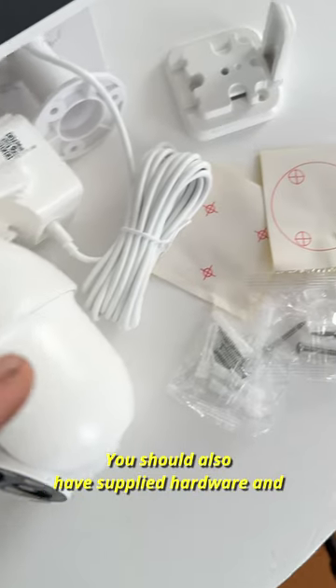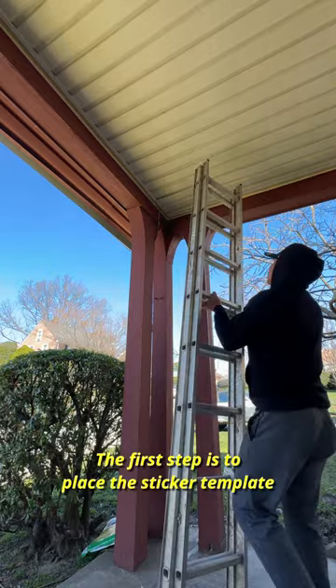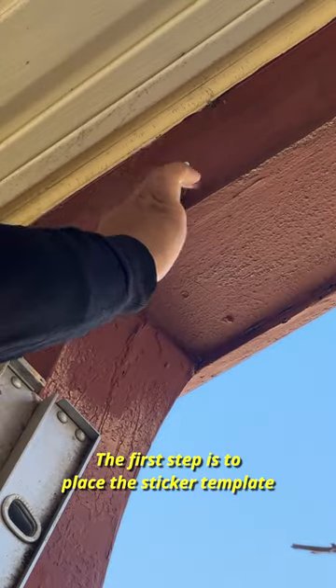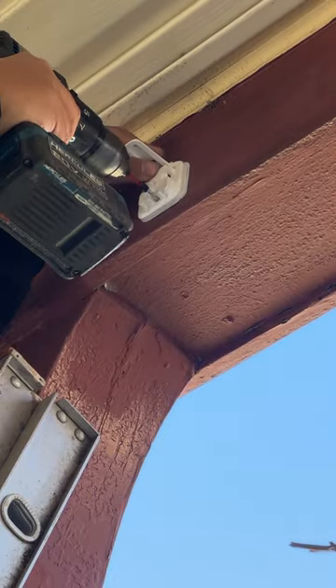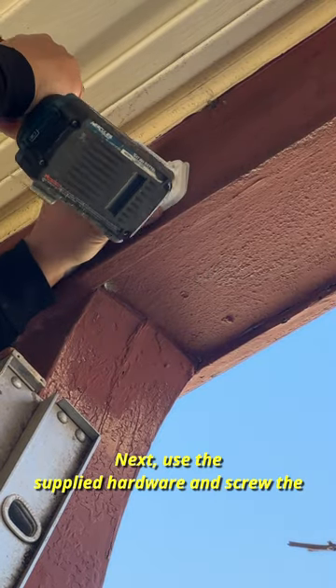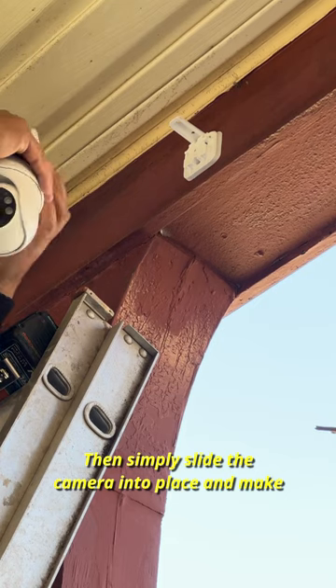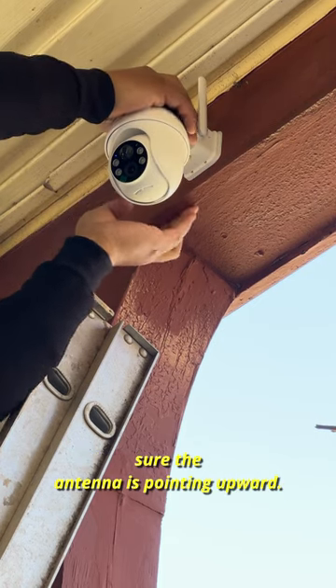You should also have supplied hardware and mounting templates with the device. The first step is to place the sticker template to your mounting location. Next, use the supplied hardware and screw the mounting bracket in place. Then simply slide the camera into place and make sure the antenna is pointing upward.